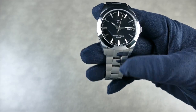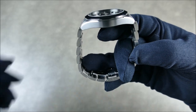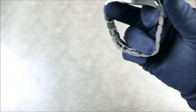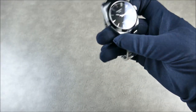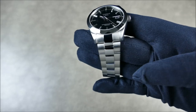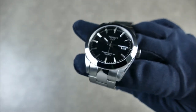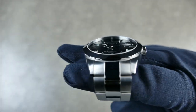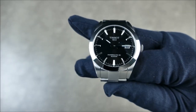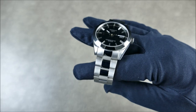The case size is 40 millimeters in diameter, 11 millimeters thick, with 48 millimeters lug to lug — definitely quite compact, relatively thin and short. It's 316L stainless steel, brushed and polished. It has a domed sapphire with inner AR coating. Even at a harsh angle it looks very nice and quite legible, even with the odd reflections from studio lights — you can still see quite a nice luster within the finishing.